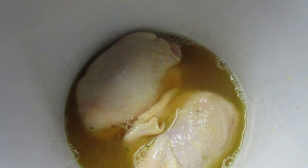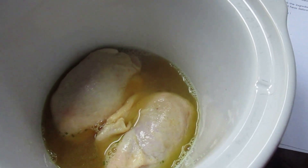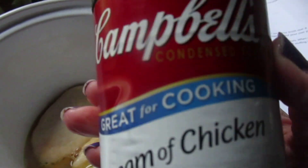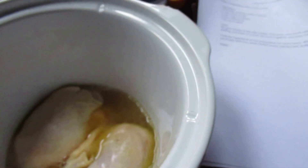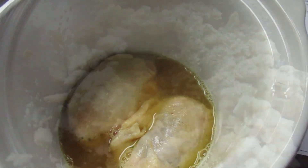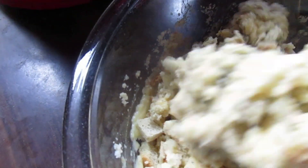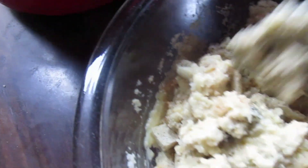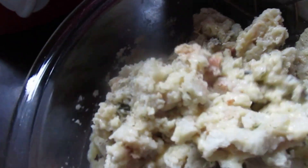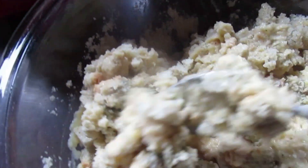Now I'm going to put a can of cream of chicken soup and some stuffing mix and water in a bowl and mix them together. It called for a box of Stovetop stuffing mix, which I didn't have, so I'm using regular stuffing. It says it's seasoned, but just to be sure, I added some dill, some thyme, and some sage.